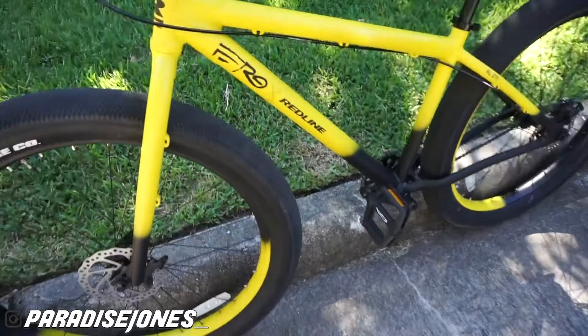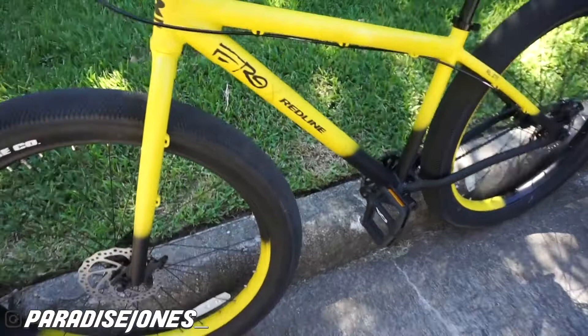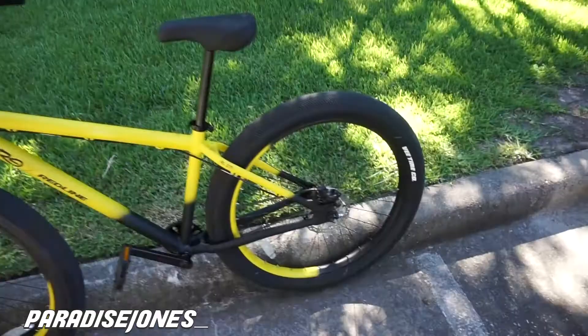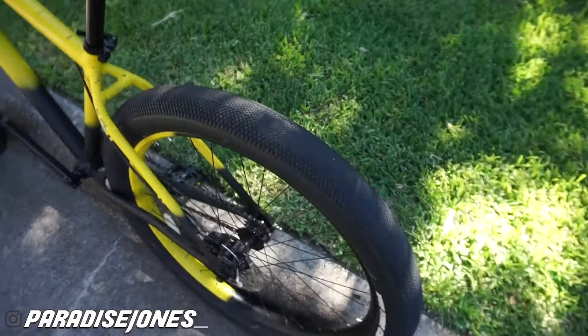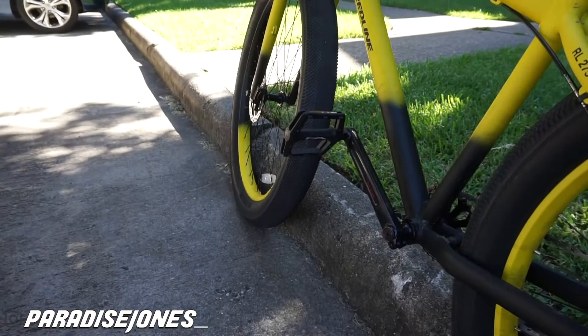Like I said, we got the new bike — it's a Redline 27 and a half ASAP Ferg edition. As you can see, you got the ASAP Ferg right here on the Redline — and this isn't a sticker, this is painted on there, which I think is really cool. First thing that sticks out: we got the meat on the tires, these beefy tires right here, and we got the disc brakes going on.